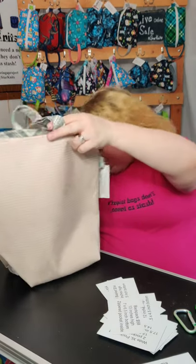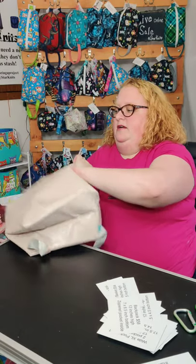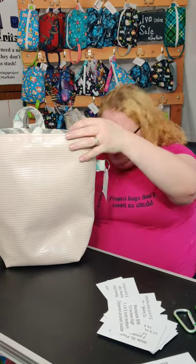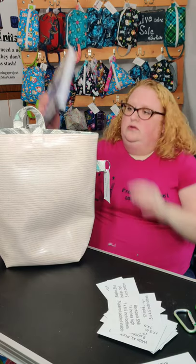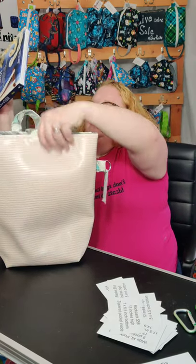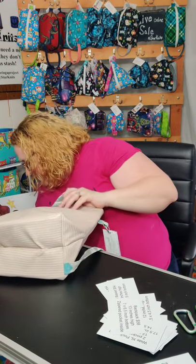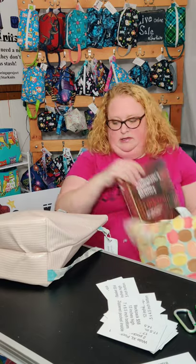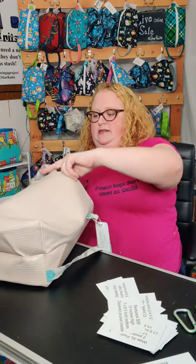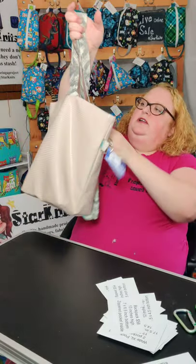If you're going on a hike, I know people who've used it, and you can put books in there — I have three books in there still.